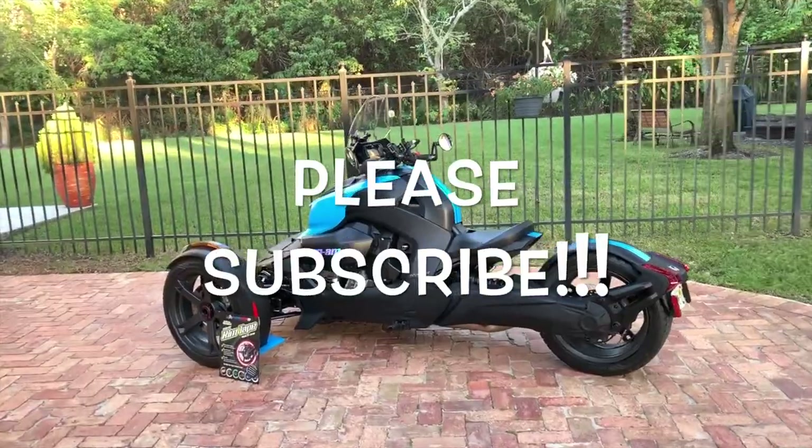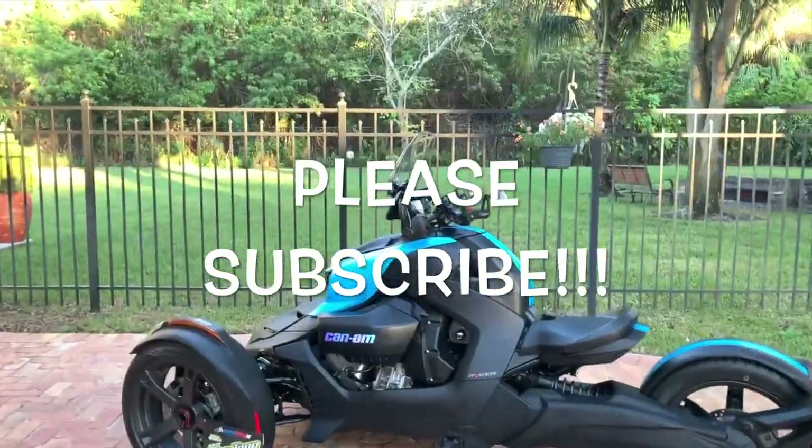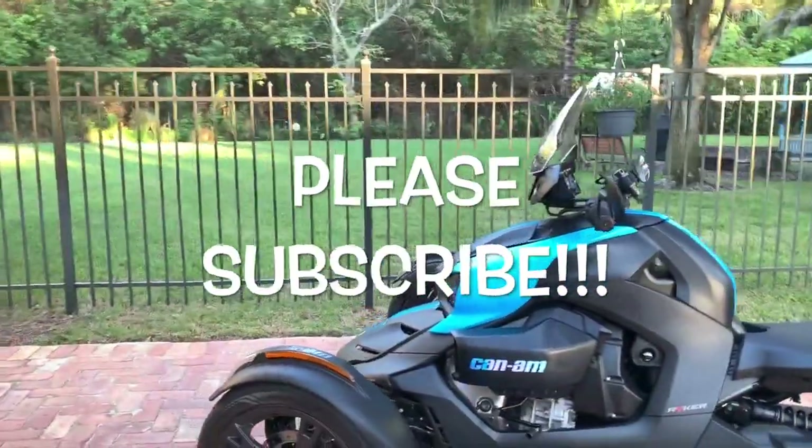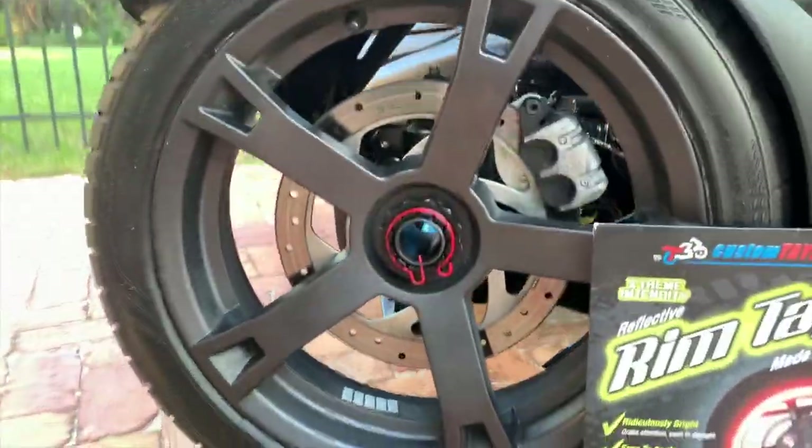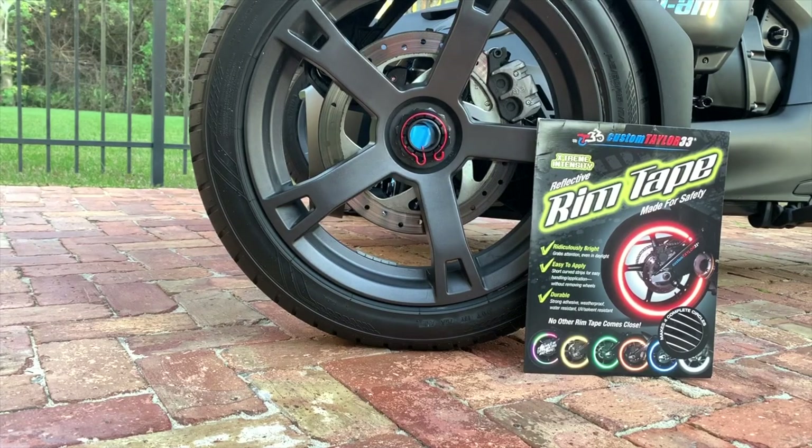Hey everyone, welcome back to Ryker Rides. Today's installment video is all about visibility. I'm going to post some before and after pictures.